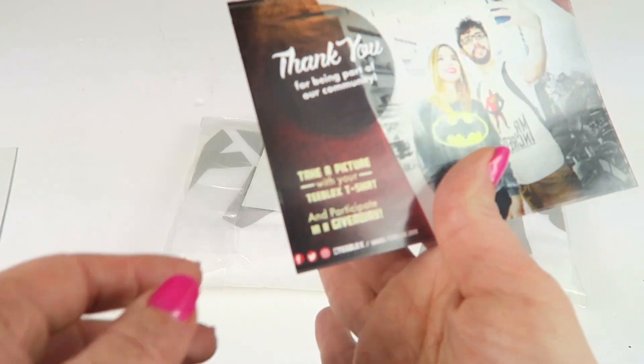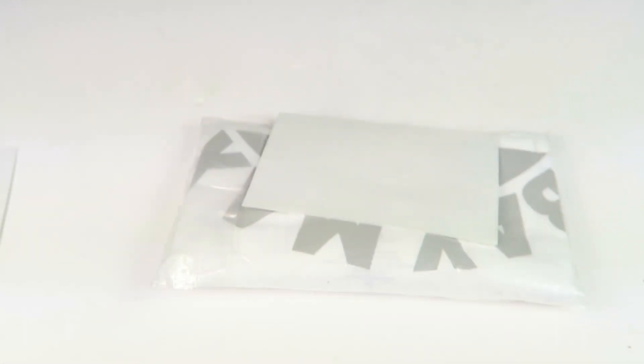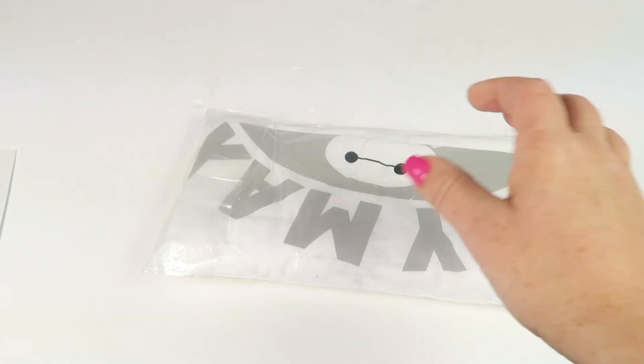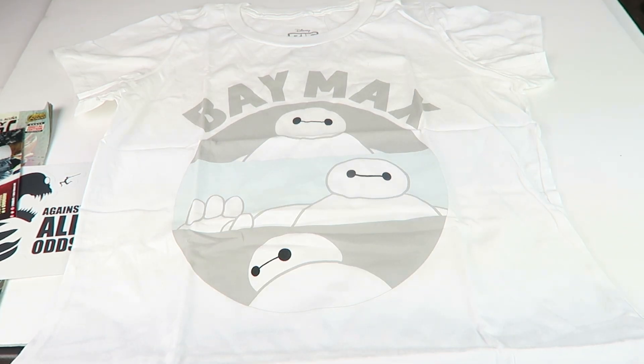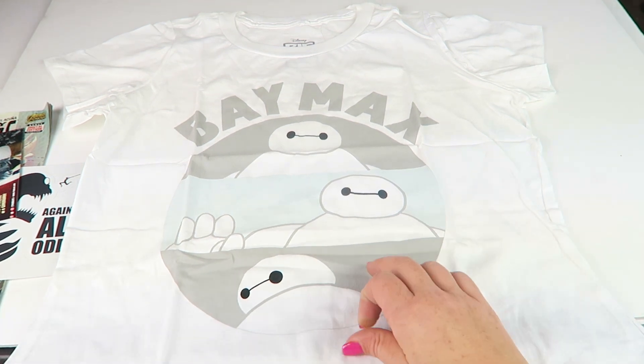Against All Odds — that would be a sticker. Then there's a card to take a picture and enter to win a free month. And I also got a shipping label.